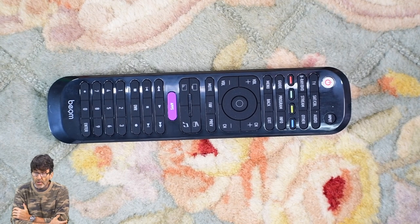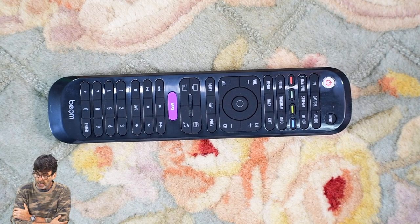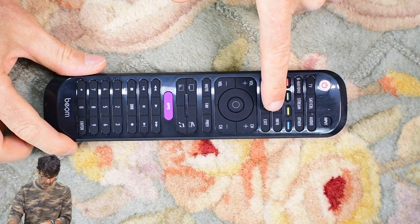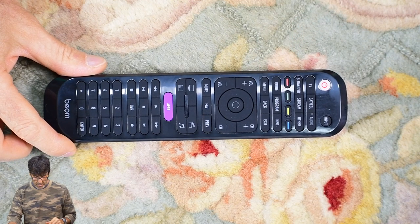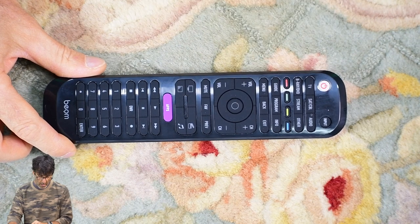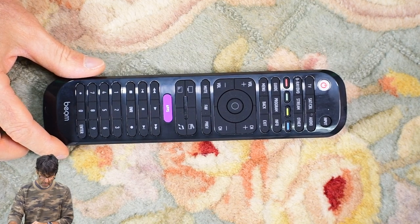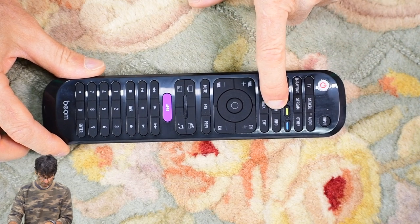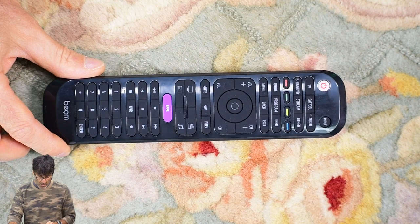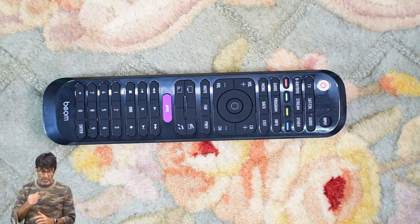There's one more important feature called the volume lock. This can lock your remote's volume controls to a specific device, like your audio amplifier, so you're not switching back and forth between TV and audio every time you want to control the volume. To enable it: press and hold program until the red light stays on, press the device you want to lock the volume to (audio), press volume up, then OK — the volume is now locked to the audio amplifier. To disable it and go back to TV volume: press program, then volume down, volume down, and OK. That's it — disabled.